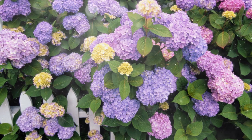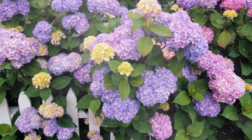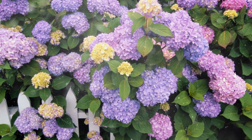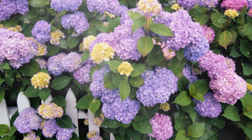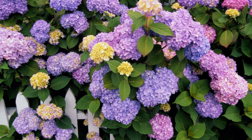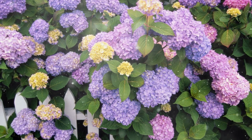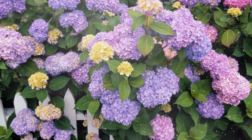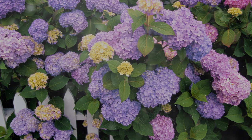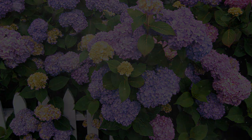Hydrangeas are an excellent choice for adding vibrant, eye-catching blooms and lush greenery to your garden or landscape. By following the steps outlined in this comprehensive guide, you can successfully grow and care for hydrangeas, enhancing the beauty of your outdoor spaces. With their elegant flowers, captivating color changes, and adaptability to different growing conditions, hydrangeas are sure to bring a touch of elegance and charm to your garden. Happy gardening!